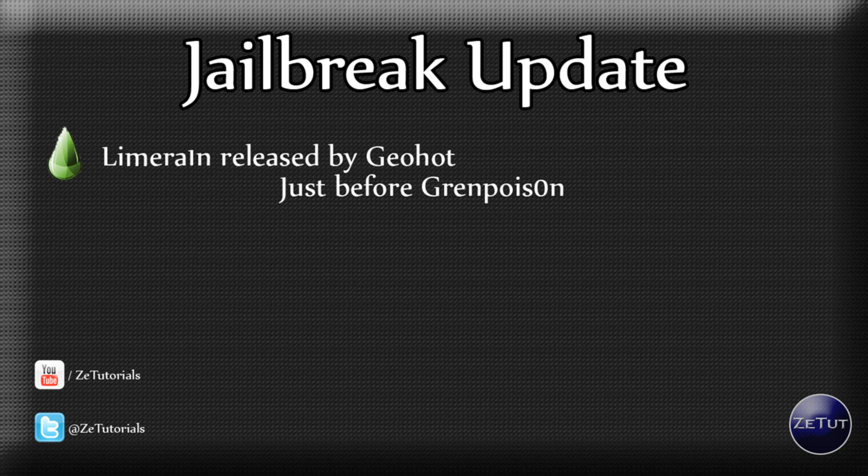The people who worked hard at GreenPoison did a bootrom exploit — a really, really good exploit — and that has been ruined by GeoHot's, selfish really is the only word to explain it, LimeRain exploit. This comes as a surprise because everyone thought GeoHot had left and went to PS3 jailbreaking, but it looks like he's back and he's back with a force.